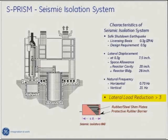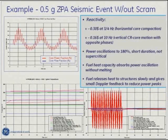One thing people talk about with a sodium fast reactor is that because the control rods have so much worth, you really have to be cautious of vibrations of the control rods. So this is a concept where you pour the two reactor vessels and the steam generator all on one seismically isolated pad.